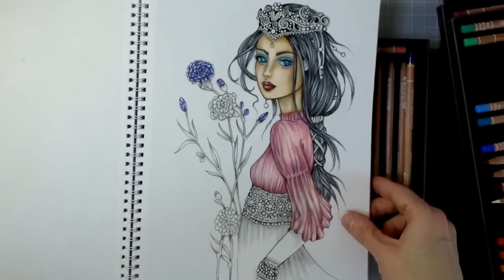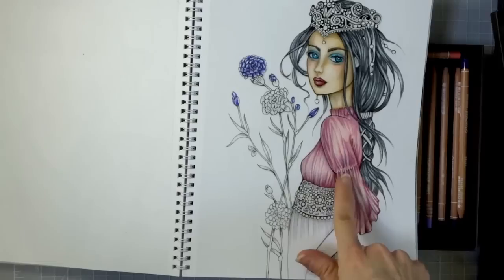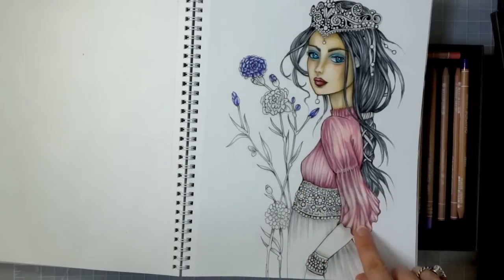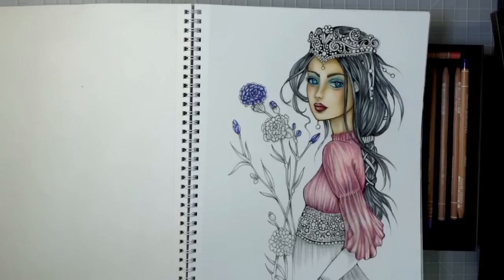They lay down much differently than Prismacolors but they just blend together so beautifully. I've been trying to work on her clothes — I want her loose sleeves to look almost see-through. I'm still trying to figure out how to finish her arm. But you can see the colors in this set are absolutely beautiful, very different from my Prismacolors. I even did her skin with this set and I just really love love love the colors — they're just really beautiful.